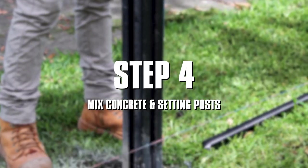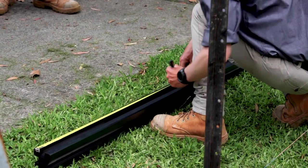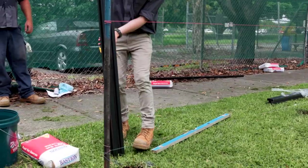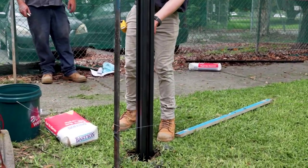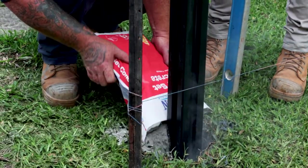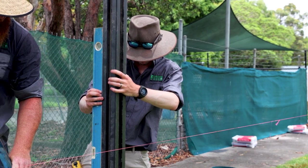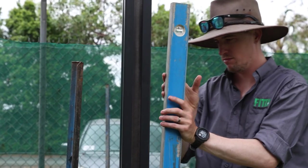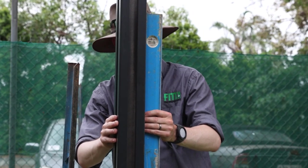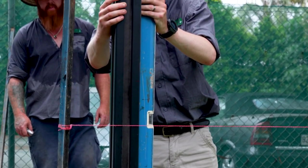Or use a laser level if you have one handy. Step 4: Mix concrete and set posts. Place a mark eight hundred millimetres down from the top of the post — repeat this for each post. Place the first post into the hole, mix up the rapid set and pour. Concrete should reach the soil line. Make sure the posts are touching the string line. Ensure post height is correct by matching the eight hundred millimetre mark to the top of the string line. To double check, measure the height of your posts out of the ground.